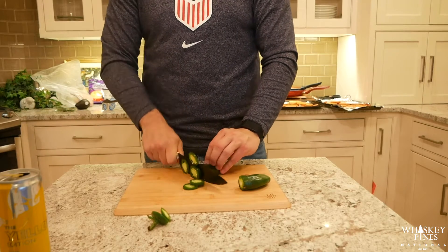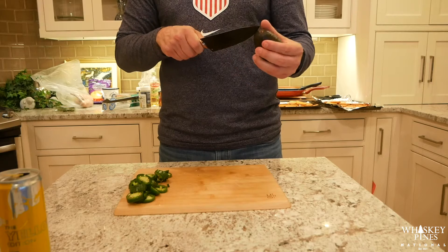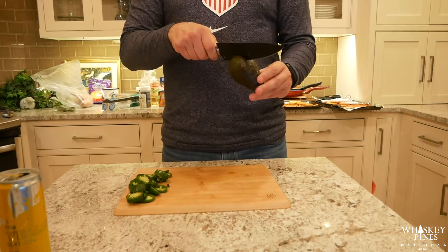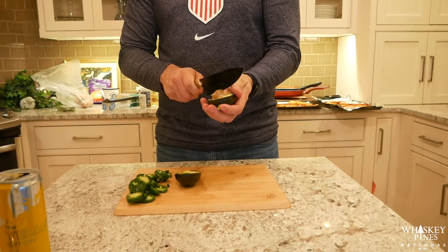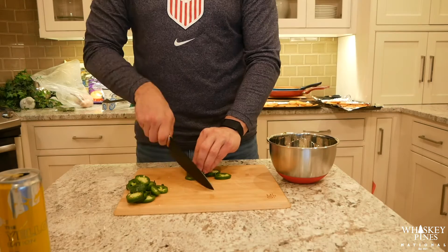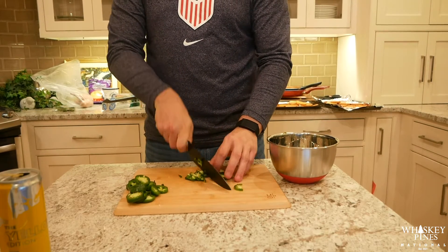Now we're going to cut up some jalapeños — we're going to use these for both the homemade guacamole and also throw some on top of the nachos once they're done. We're going to slice the avocado in half, deep-pit it with a nice little turn, and throw the pit away. Kind of impressed I got it on the first try — thought I was going to hurt myself. Next, chop up the jalapeños a little bit finer and throw them into the bowl with the avocado.